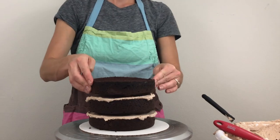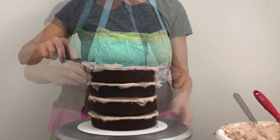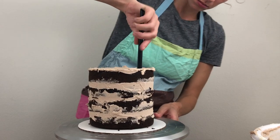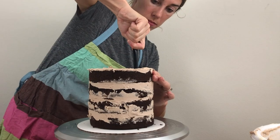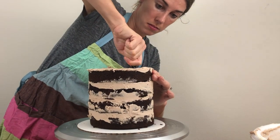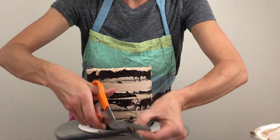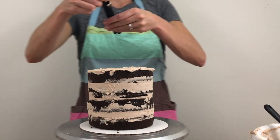I'll explain why the cakes are frozen in a minute. You'll need support for every six inches of height, which means pushing a straw or dowel down into the cake all the way down until it hits the cake board, pinching the point where it reaches the top of the cake, pulling it out and cutting it at that point. This way it's the same height as the cake.